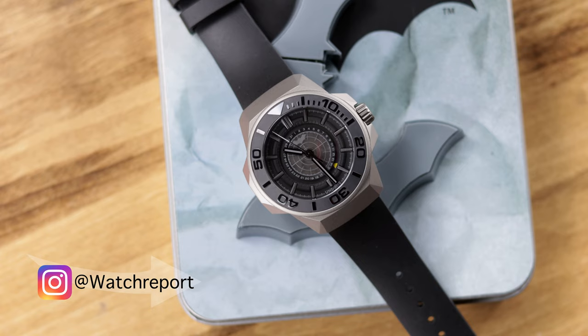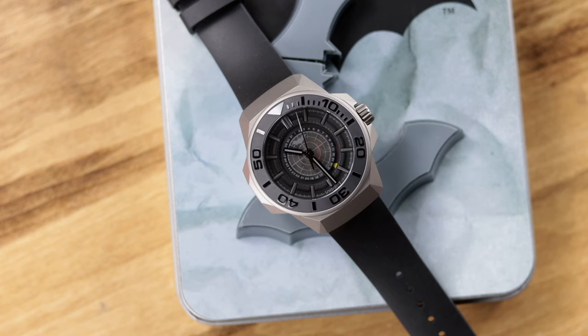Getting into this Undone Batman watch — obviously if you're buying this watch you're probably a fan of Batman. It is a really nicely designed and good-looking watch aside from it being a Batman watch. Let me discuss first what you see in the packaging.